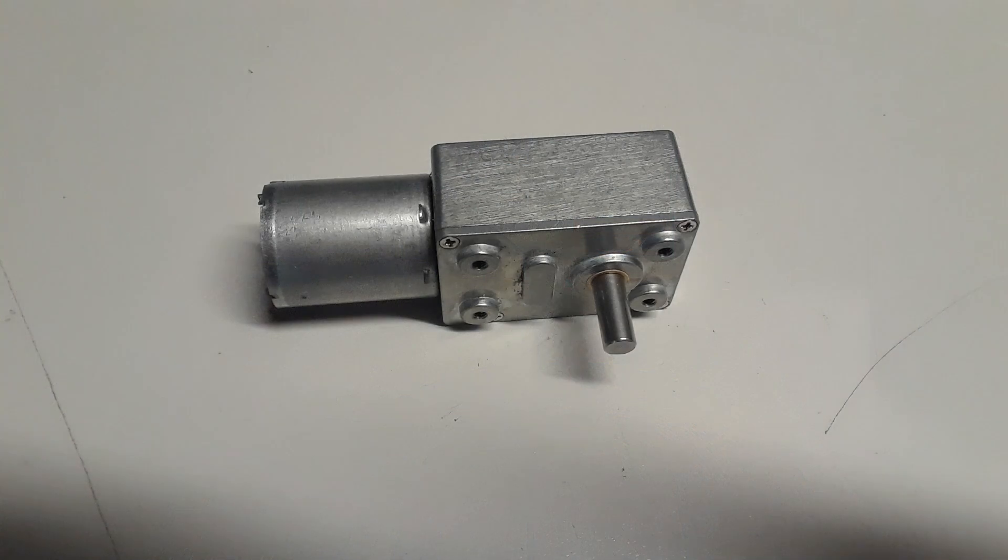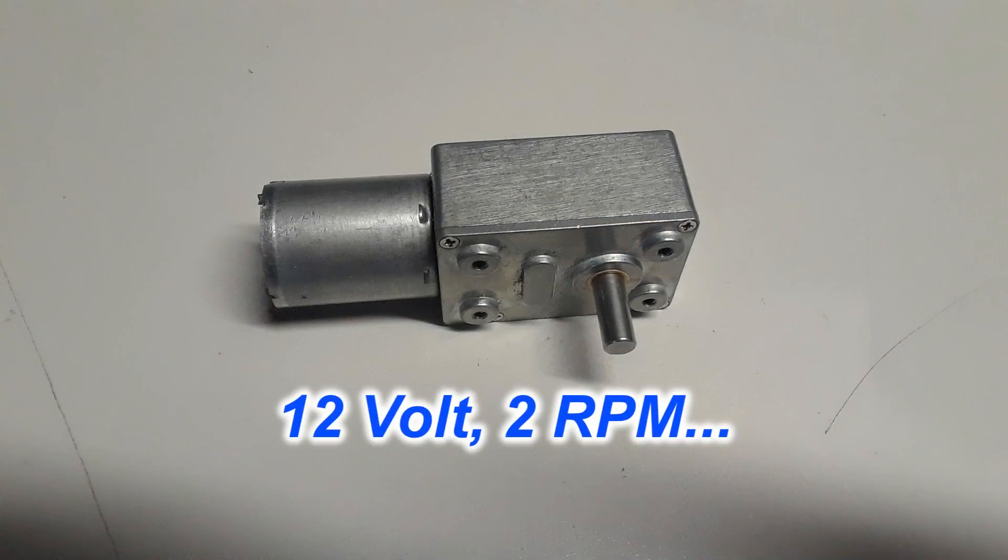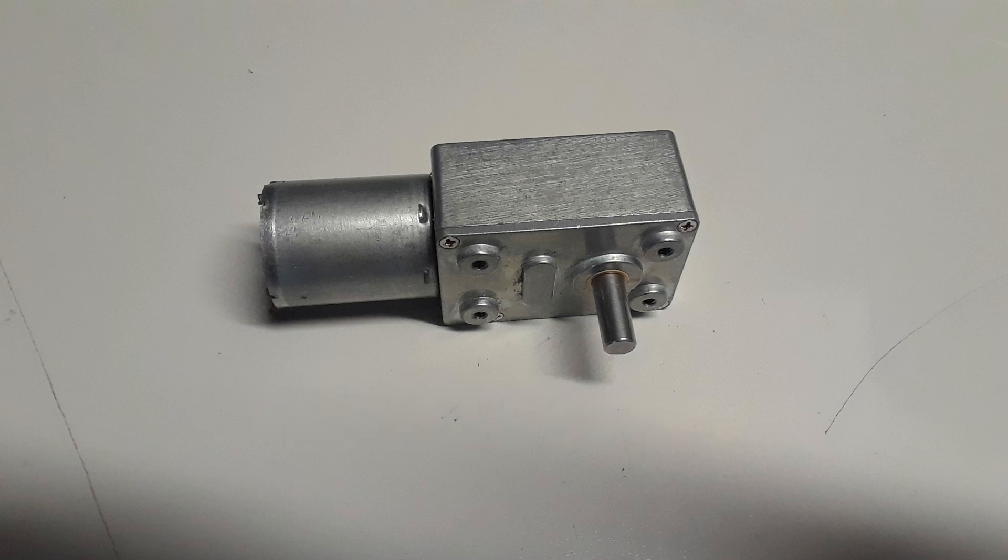Tom had already researched some of this. He found these cute little gearhead motors that others have used, and also had an aluminum box to put everything in.